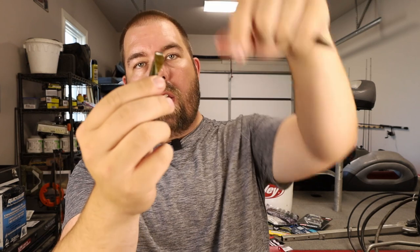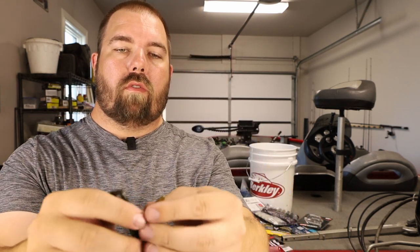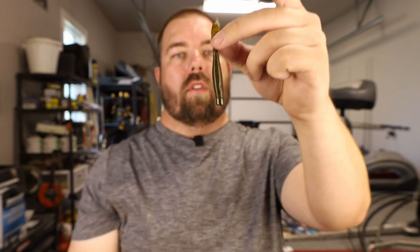I'm going to open two of these packages and show you what they look like. On my right hand I have the Ned Bomb — it kind of looks like the typical Ned Rig, and then it has this flashy little tail that actually catches my attention quite a bit. Then we have the quiver, which is four and a half inches — about an inch longer than the Ned Bomb. So if you need a larger profile bait, they give you one of those, and then you have a bunch of the smaller ones.